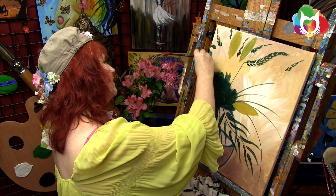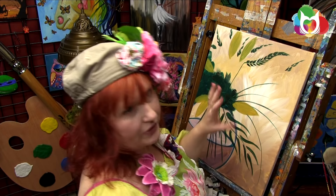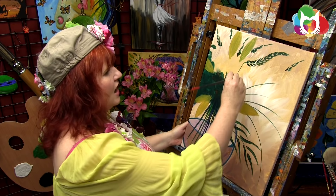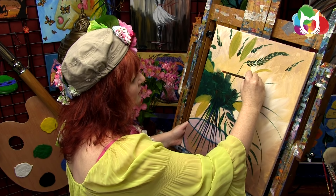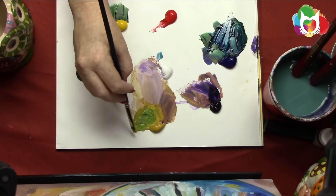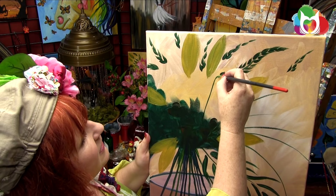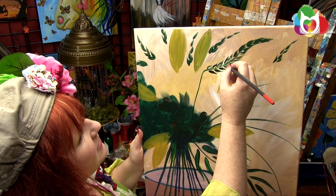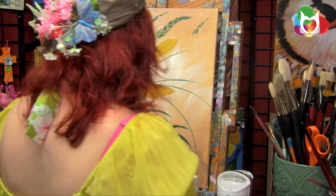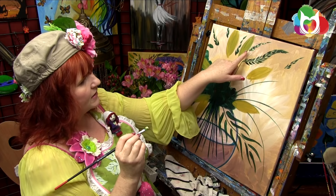I don't know if you can hear the incredible rainstorm going on outside — it's a perfect day to be doing this floral and I find it really relaxing to paint while it's raining. Now we're going to come in with blue and some white, over here on the right-hand side, and very loosely make some flat strokes. I might come in and put some more grass. And we're going to find some highlights on the leaves — we don't paint them out, we leave paint behind so the paint underneath shows through.